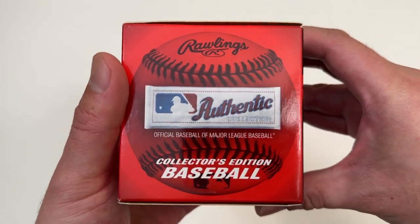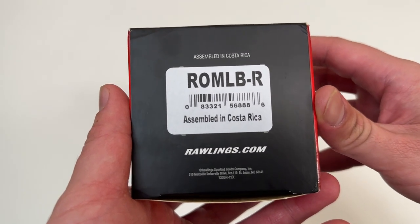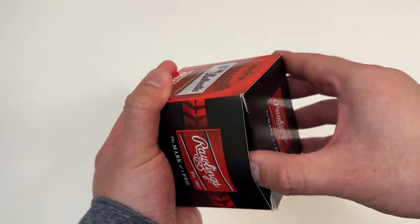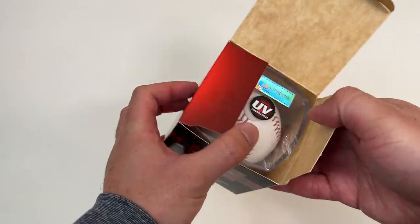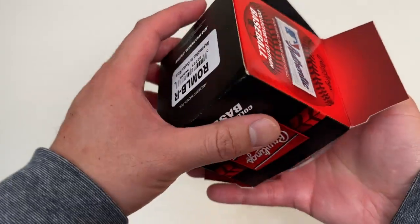So the World Series just ended — good time to open this up. Assembled in Costa Rica. Here's what it looks like. It comes in this UV-protected case.